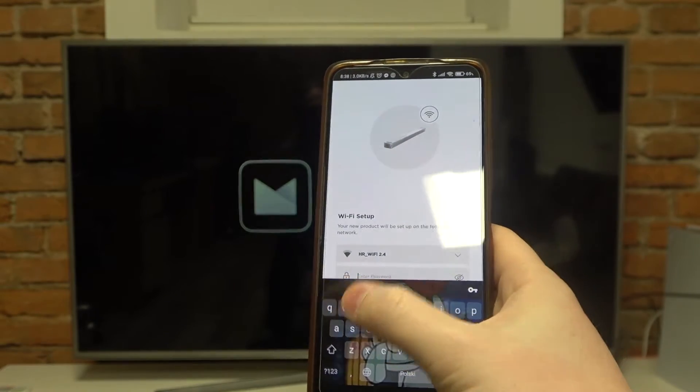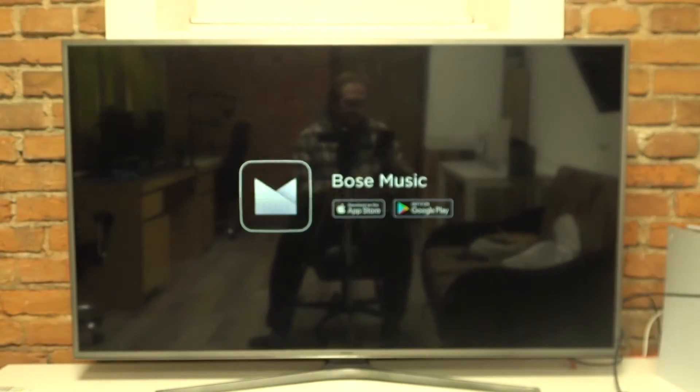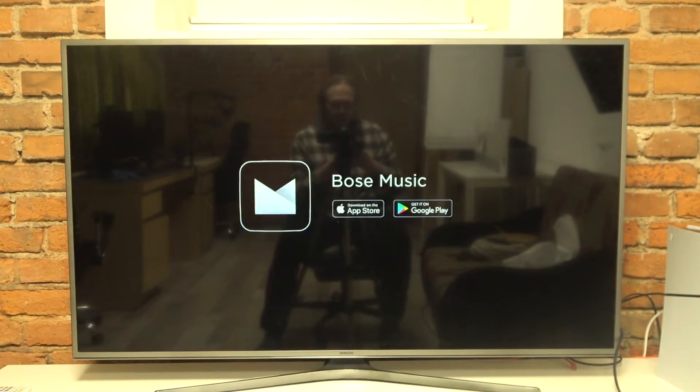Now we need to connect our soundbar with the Wi-Fi network. I'm using the 2.4G network and I would recommend using only 2.4G, since 5G might not be available for that speaker. You can try if you want — maybe it works.